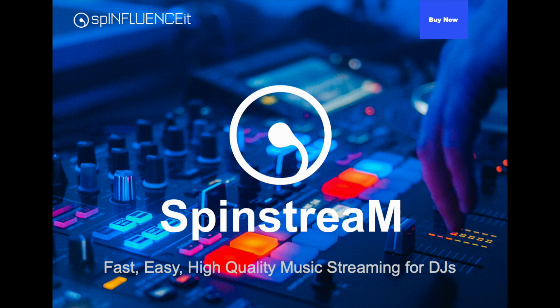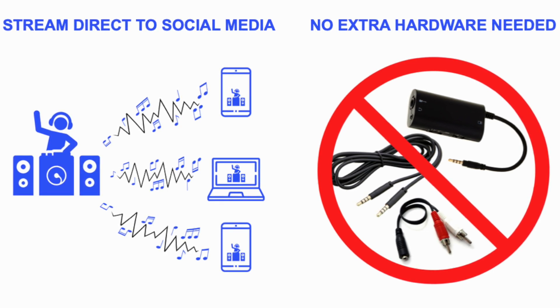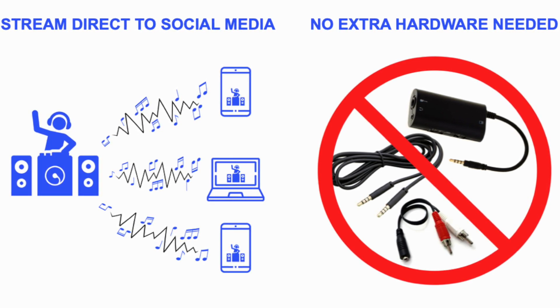What's going on everybody, it is your man Cleveland Terry, and today we are going to be discussing a brand new application called SpinStream. This application is designed to remove the need for any external hardware in order to run your streams.